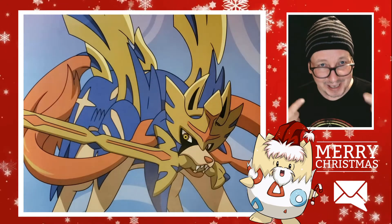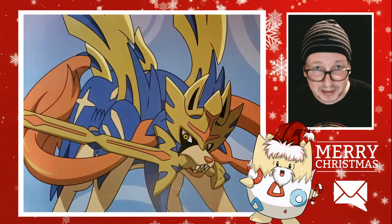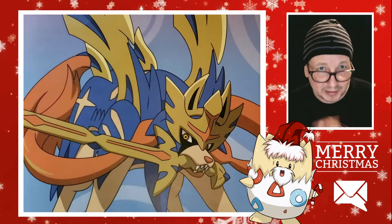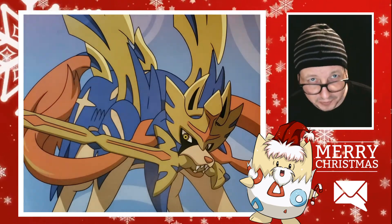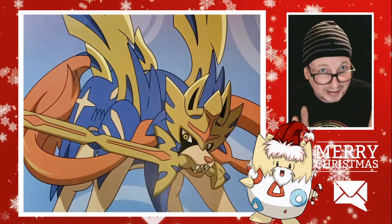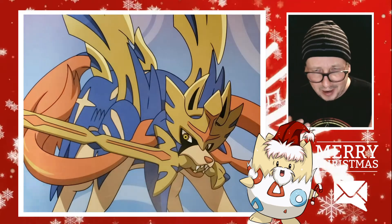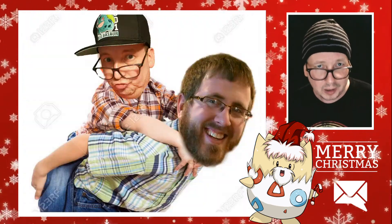Hey there everyone, Jeff 28 here. It is Christmas Eve — I hope you're getting to spend some time with your family and friends. Welcome to this short episode of mail day. I did get a few cards in the mail before Christmas that I want to share with you. My buddy Paul, you know Paul...